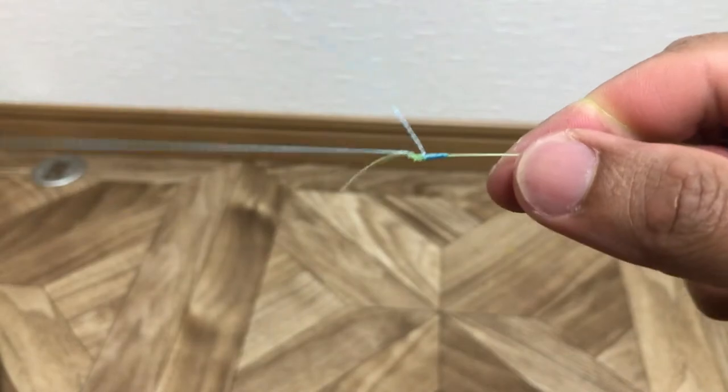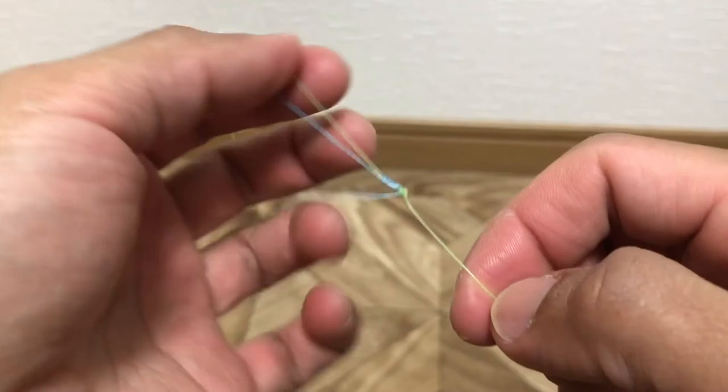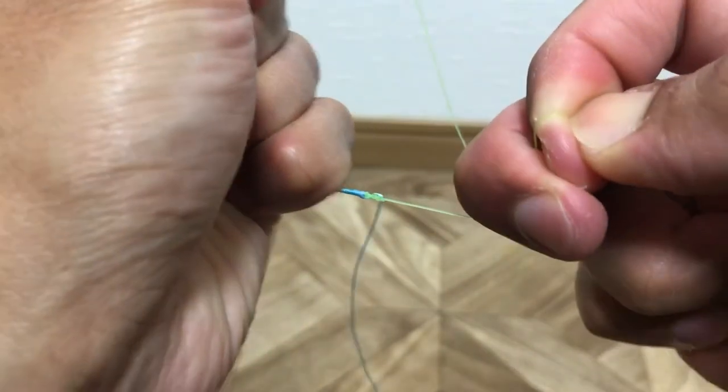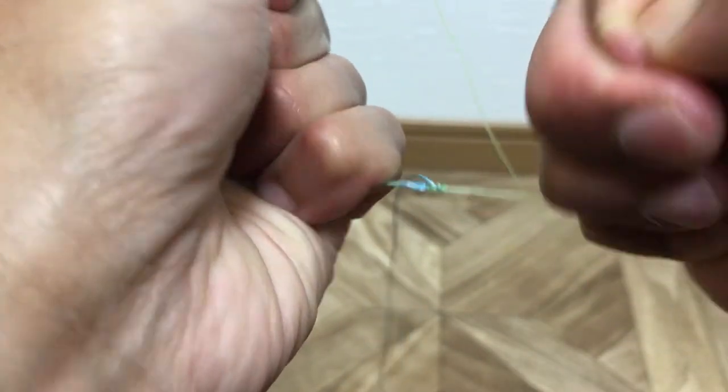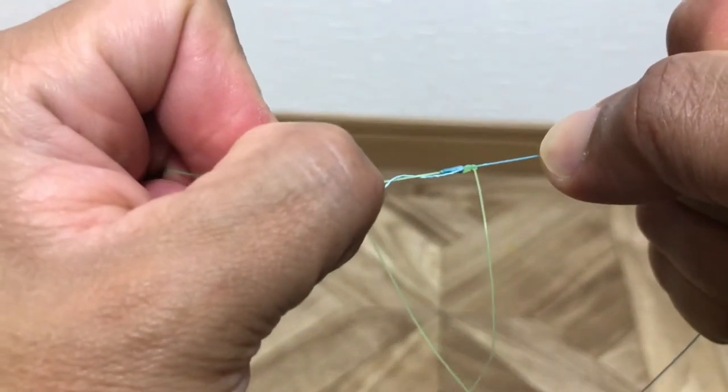And then you lock it tight, pull it still. Pull again, secure it.